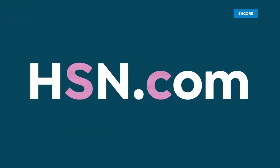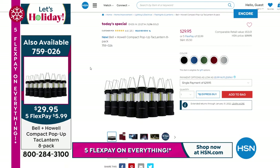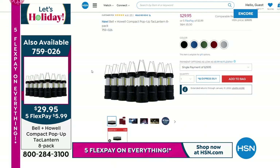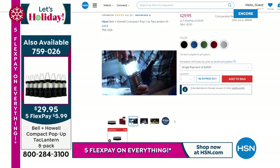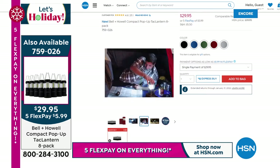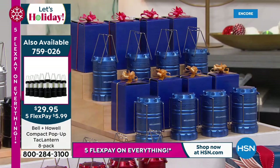They're telling me over 5,300 now spoken for. If you want to go online, you can see the full presentation — $29.95, $3 and change per lantern, which is crazy. You could do the eight-pack of the blue, the black, the red, the multi, or the silver. And we've got them all boxed up so you can see what it looks like for nieces, nephews, uncles, and aunts — people that you just want to give a little something to. It's a great gift idea for such a small price.